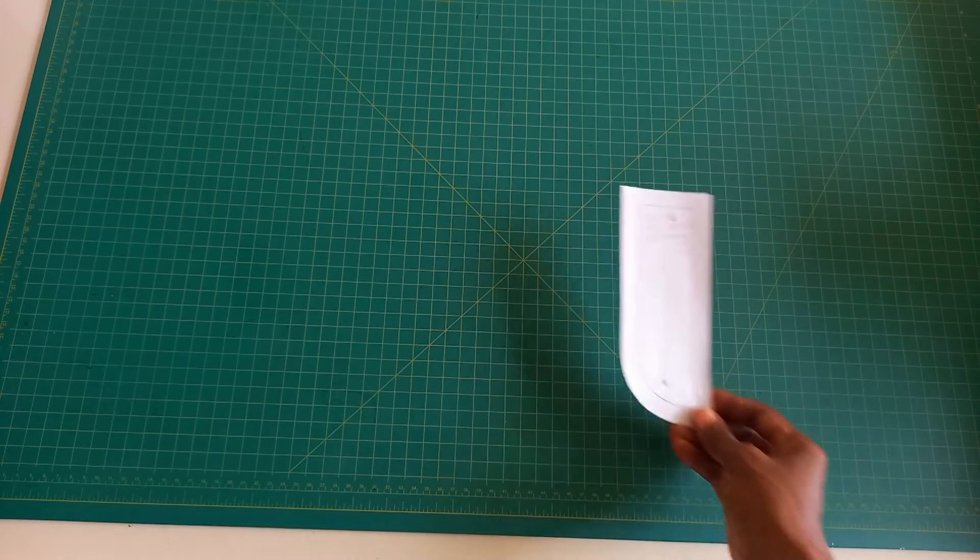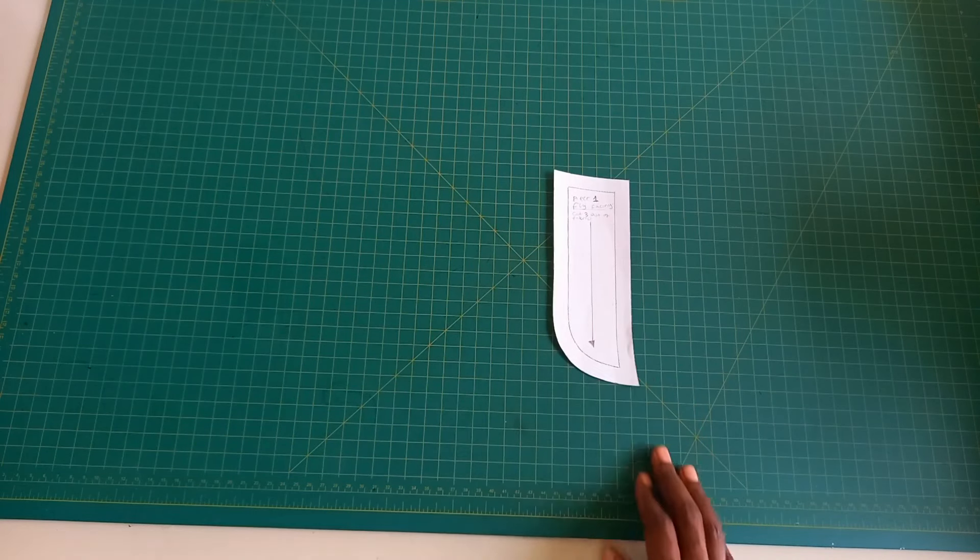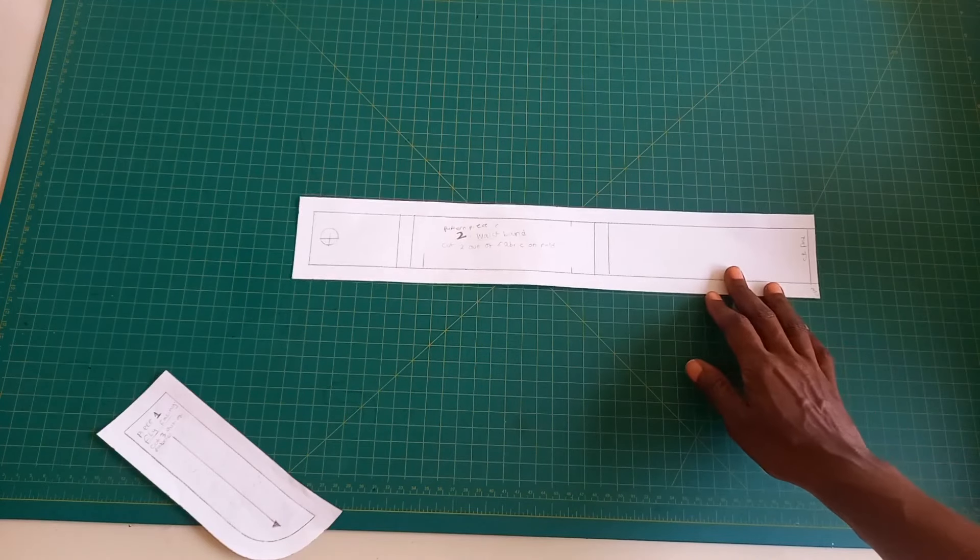You'll also need the regular threads and also the denim jean threads, interfacing. Let's go over each pattern piece. This pattern comes without a seam allowance, so I added half inch seam allowance to all pattern pieces. We'll start with piece one, which is the fly facing — cut three out of fabric.